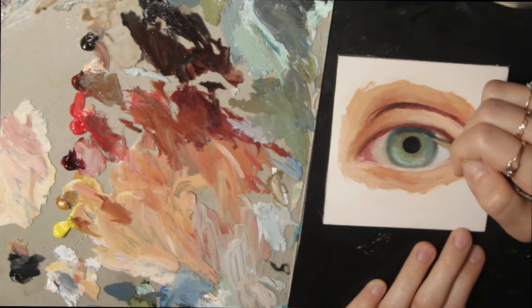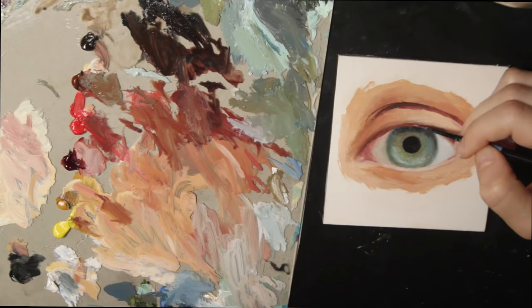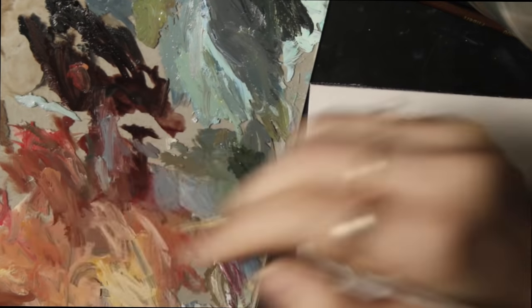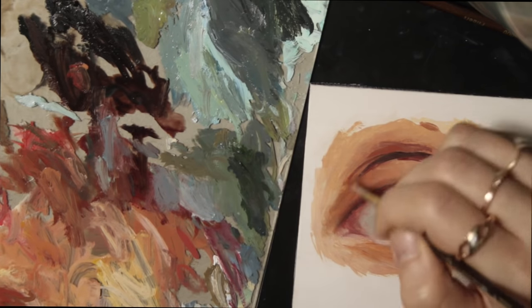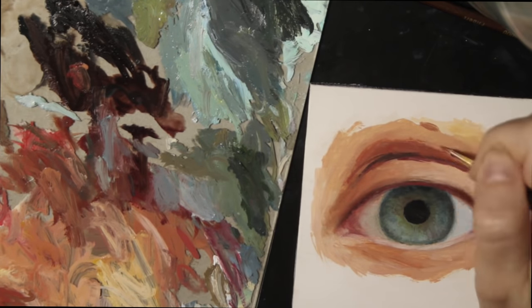I gradually continue working out the details of the iris and skin tones as I see fit, building up the shadows and highlights of the eye. The key to making things realistic is noticing the soft and subtle gradients in the transitions of different colors — such as the red underneath the shadows of the crease of the eye and the soft grayish bluish-green fading into the cornea. The further you go into a painting, the more you can see what else needs to be added.